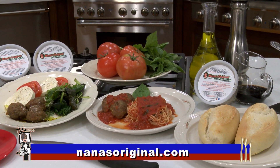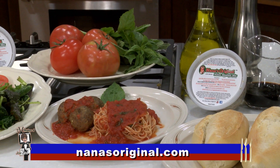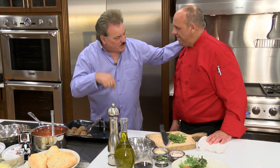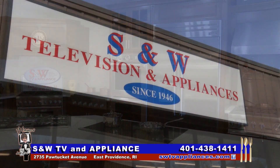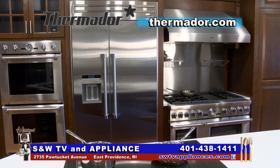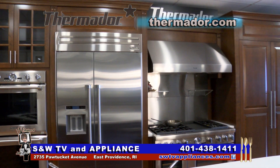They're going to go to Eastside Marketplace, they're going to find this, and they're going to love it. They're going to go to nanasoriginal.com, and of course by later this spring there will be more stores. This is S&W TV and Appliance, 2735 Pawtucket Avenue in East Providence — the Exeter family, saving their customers money on world-class brands like Thermador since 1946.